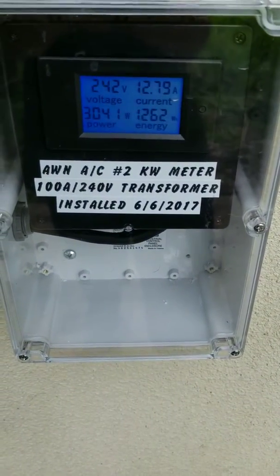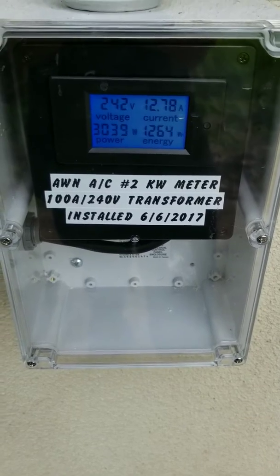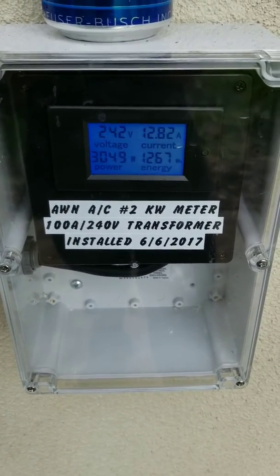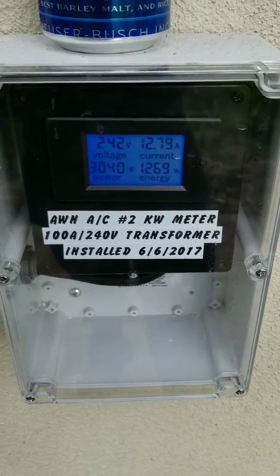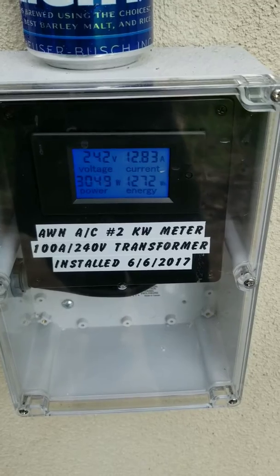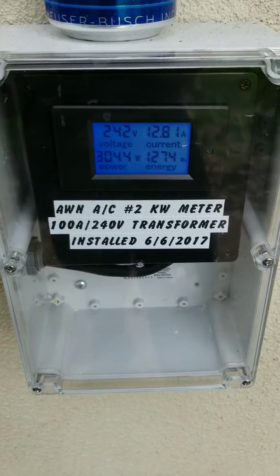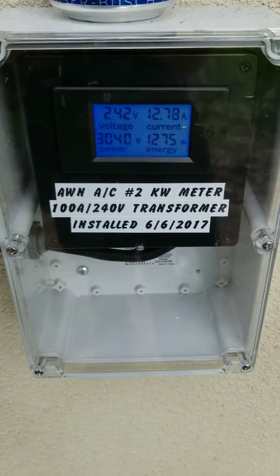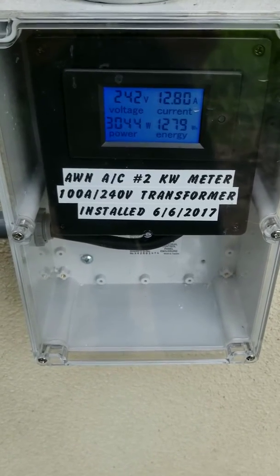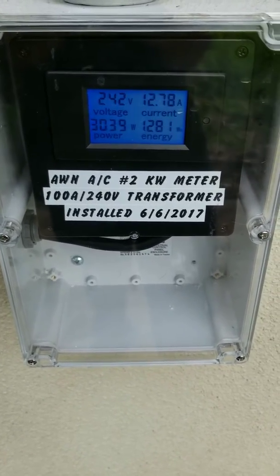We came out of the quick disconnect with a 100-amp current transformer, and right now we're pulling 12.8 amps or 3,000 watts at 240V. Just to give you guys an idea of efficiency — I think 3,000 watts isn't too bad for a big system like this.